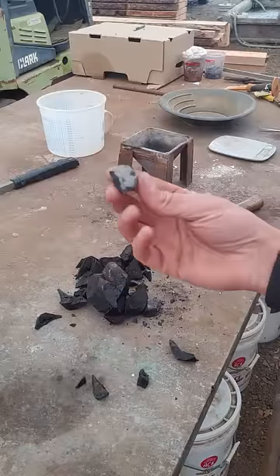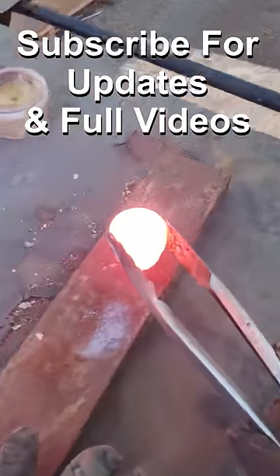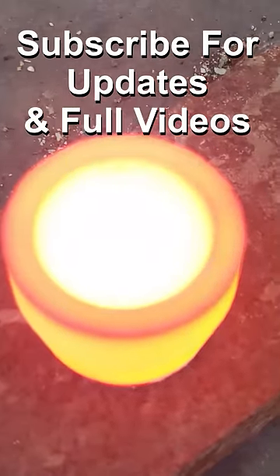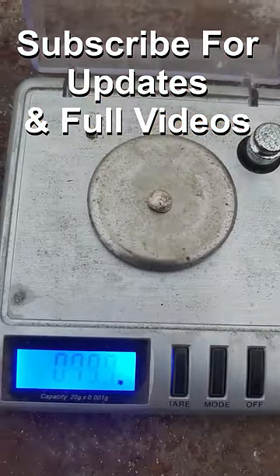We take the lead button off the bottom of the slag and put it in the cupel furnace. The cupel furnace will do the refining and leave us with a precious metal button — probably about 50% gold and silver based on the color.